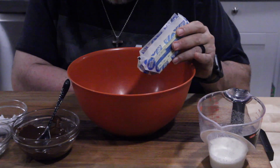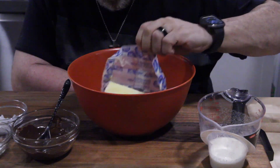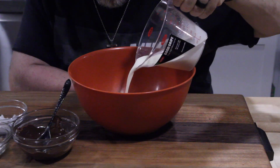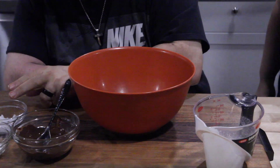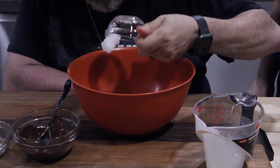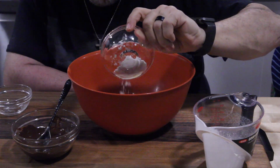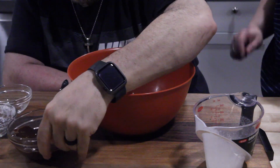To make the chocolate ganache, we're going to start with butter in the bowl, then add some heavy whipping cream, coconut oil, and powdered sugar substitute of your choice. Then Tammy's going to put the chocolate in for me.